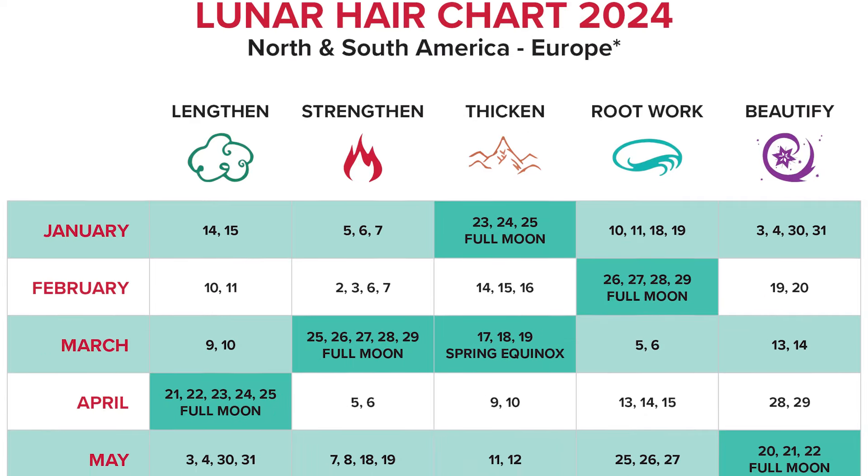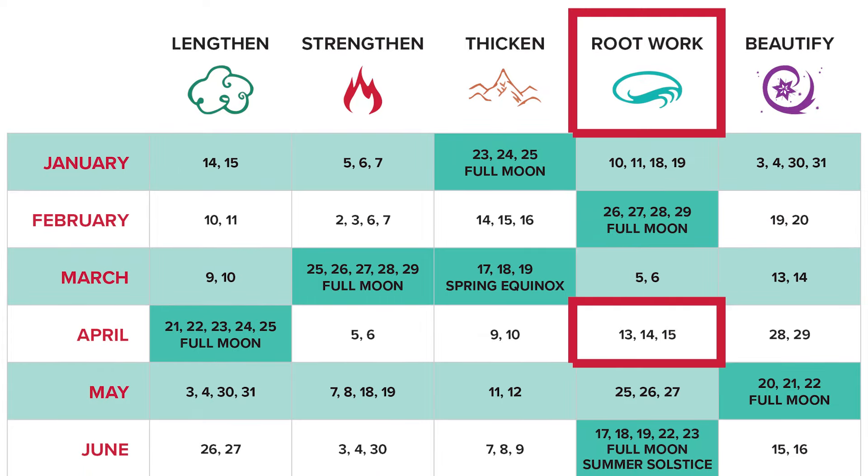The next optimal time to focus on root work care is on April 13th, 14th, or 15th. If this is your current goal, now is the time to give your hair a trim. Follow up with the root work collection where our Sea Essence Shampoo is the star.